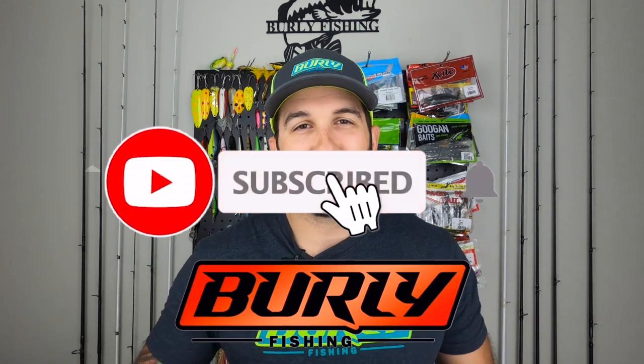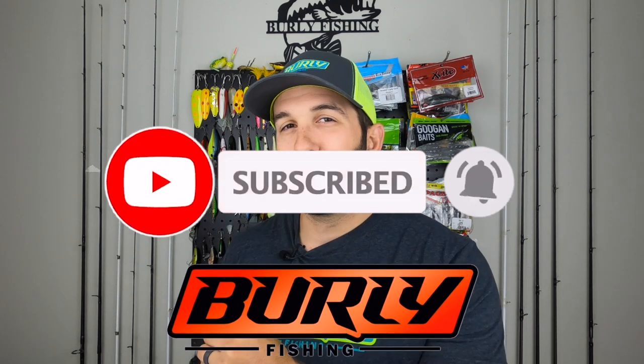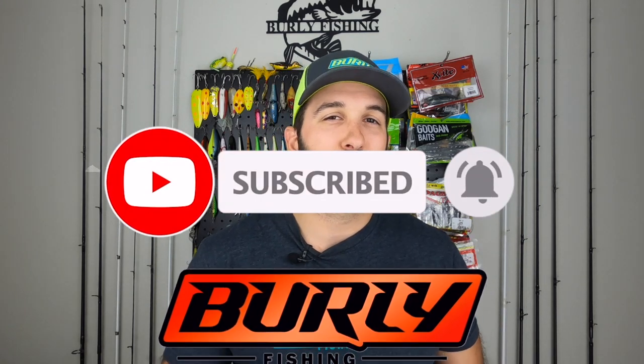I'm going to rip that box open here in just a second, but first if this is your first time coming to the channel or for some reason you haven't subscribed yet, please consider subscribing if you like the content. Smash that like button, ring that notification bell so you can see when we post more videos, because guess what — we're doing it again folks.